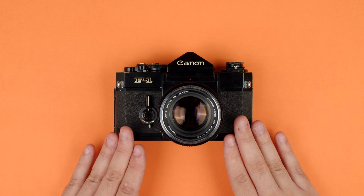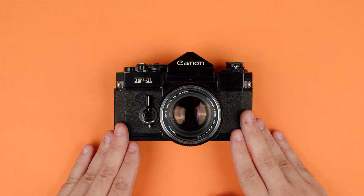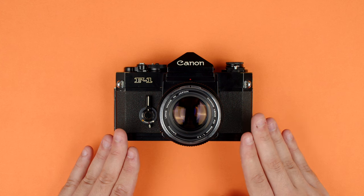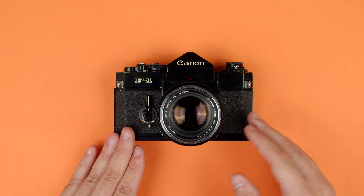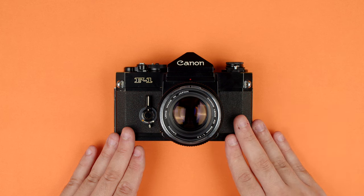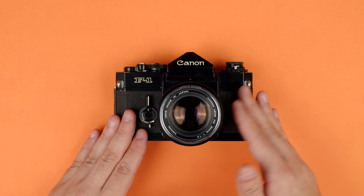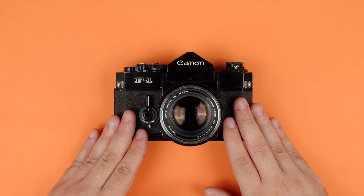We're going to go over the features, levers, dials, buttons, all the different stuff that you see on the F1, as well as some basic operation, including how to load the camera, how to install a lens, install a battery, how to rewind film when you're done with it, and how to load film. Before we get started, you're going to want to get your camera ready to go, and that includes putting a lens on it and putting the battery in.